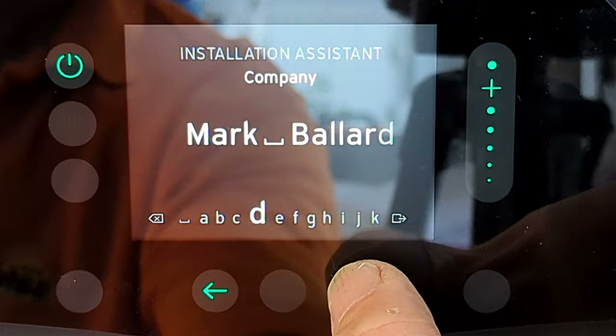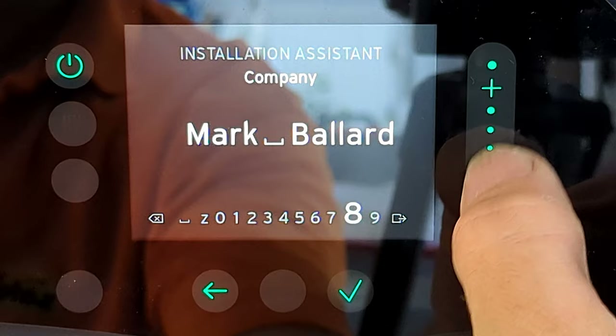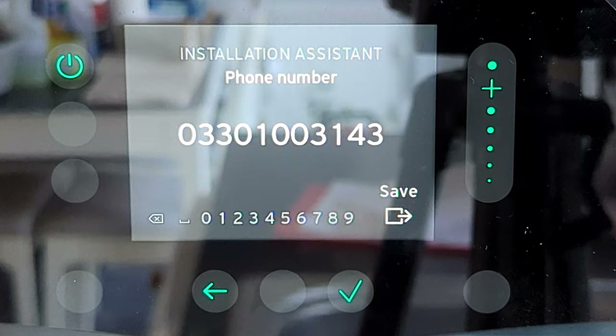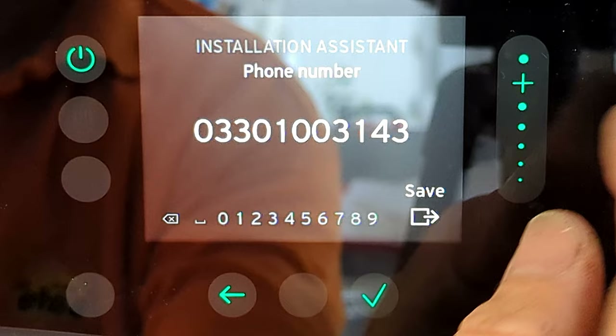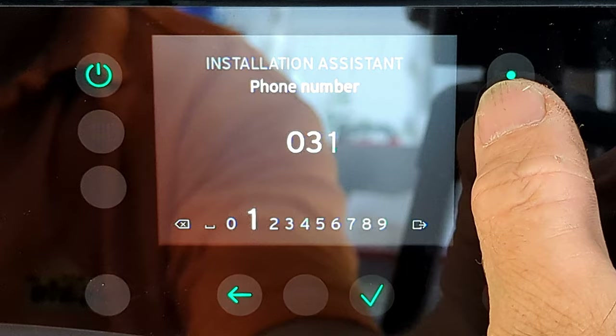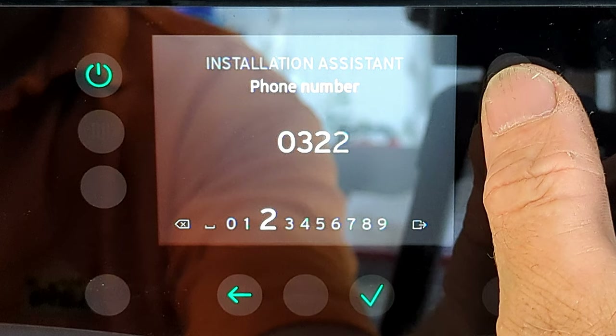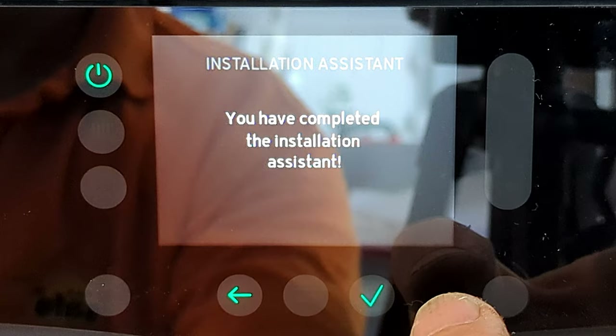After entering your name, scroll all the way to the right to the save icon — you don't press tick mid-alphabet, you go all the way to the end and press tick on save. Then it moves onto the Vaillant phone number, which you delete in exactly the same way and replace with your own number. Scrolling through the numbers is a little quicker as there are no letters. Scroll to the end, find the save icon, press tick, and your phone number is saved into the installation assistant.